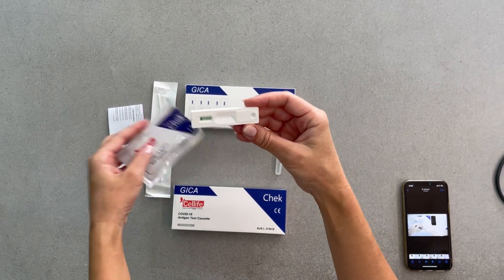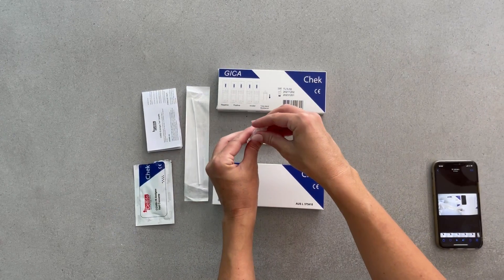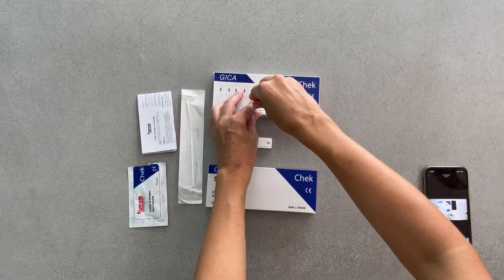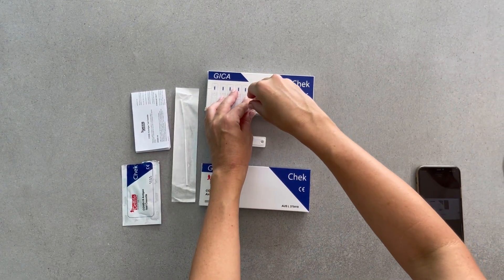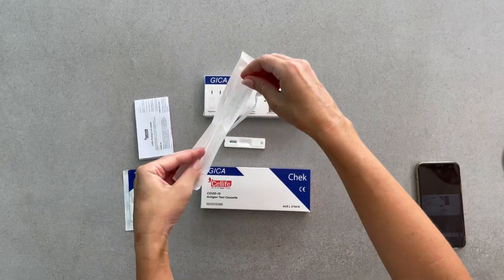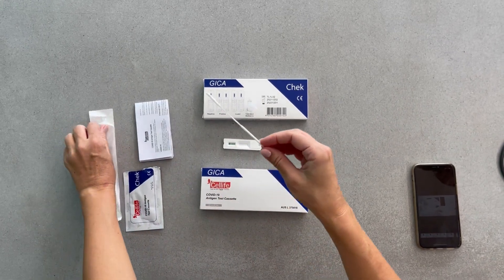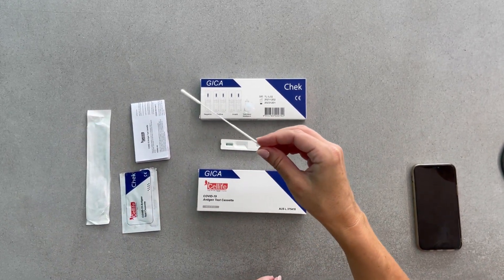After preparing the test cassette, place the extraction tube containing the buffer solution in the well provided on the CellLife box. Using the sterilised swab provided, take a sample for 15 seconds.